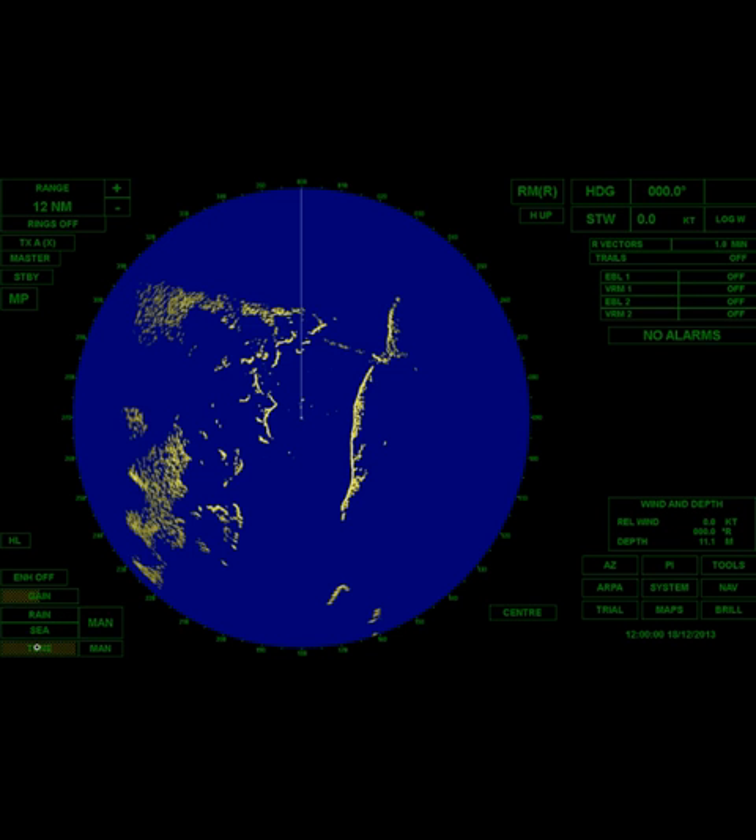Now we're going to adjust the gain — this is when you want to be on 12 miles. We're going to do this manually. Your radar has the ability to adjust those things automatically, but we're going to do it manually. First I'm going to turn the rain down, turn the sea down, and now click on the gain.